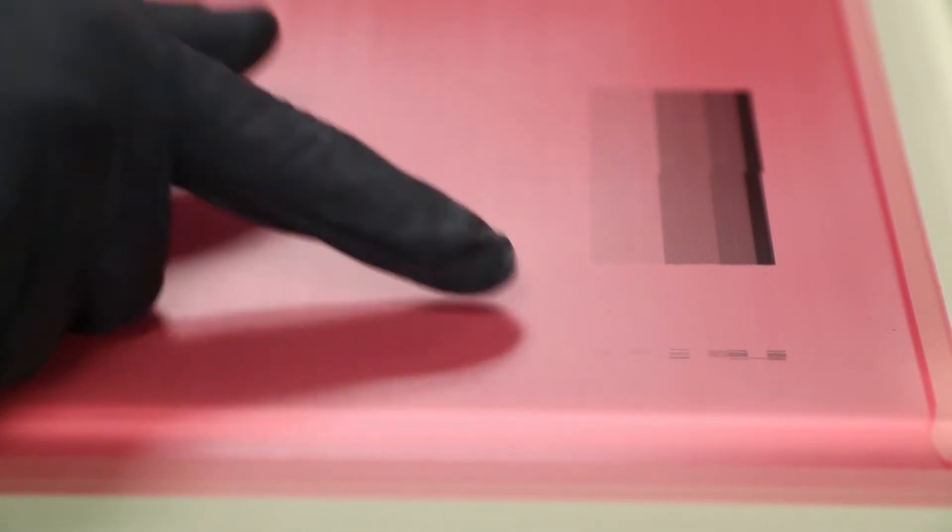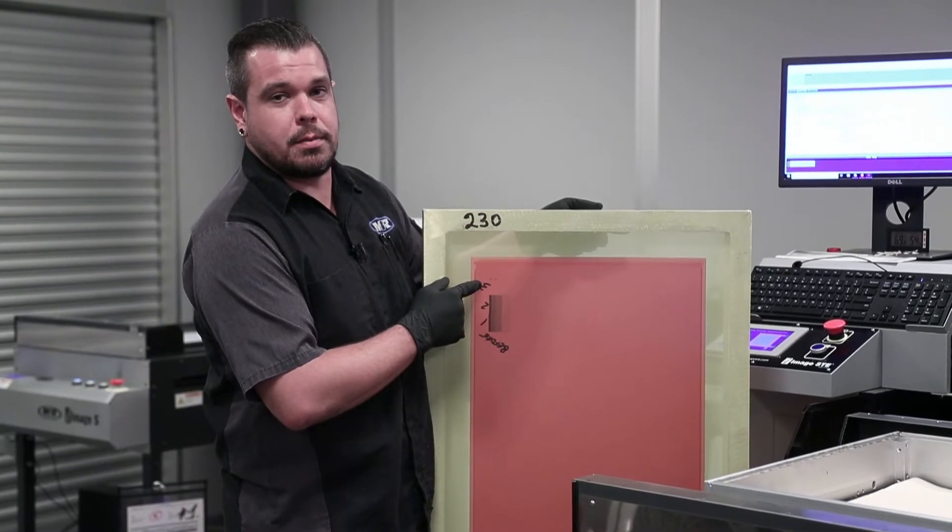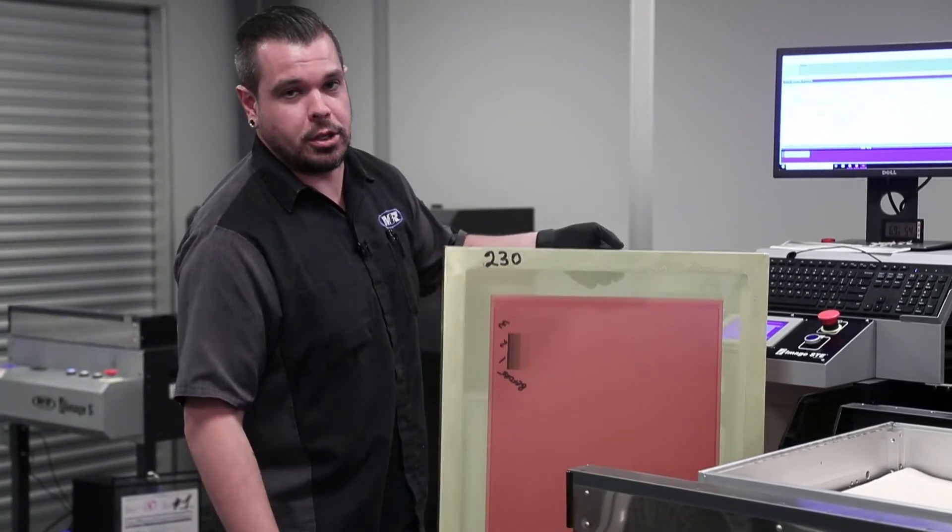You can see print head number one is good, two is good, three is missing. This is also something that you should be doing as regular maintenance — about every six months to replace all the filters on your machine.